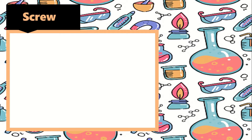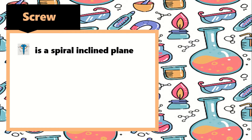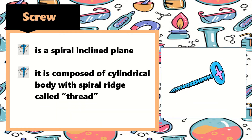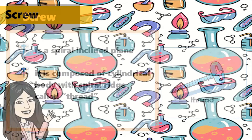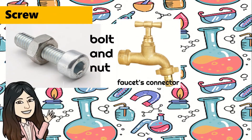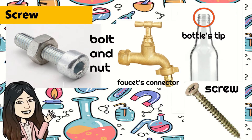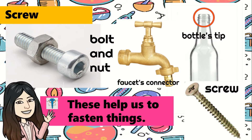A screw is also one of the simple machines. It is a spiral inclined plane, and it is composed of a cylindrical body with a spiral ridge called a thread. Examples are bolt and nut, faucet connector, bottle tip, and screw. These help us to fasten things.